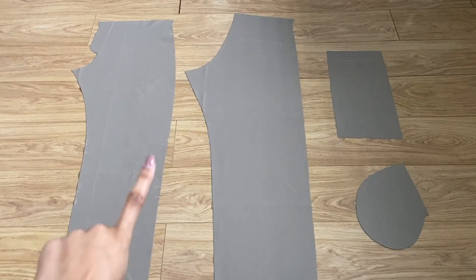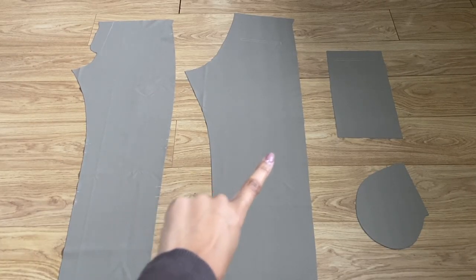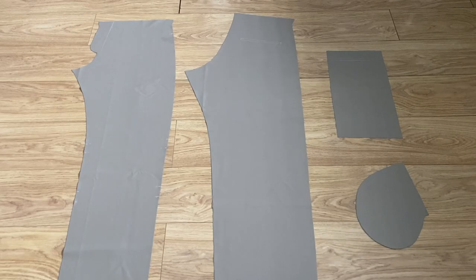These are the pattern pieces that you should have: two front pant legs, two back legs, two zipper pocket bags, and four side pocket bags.